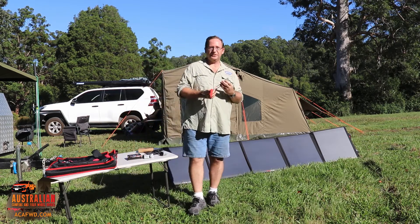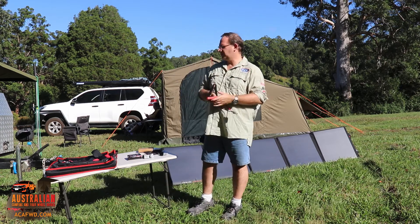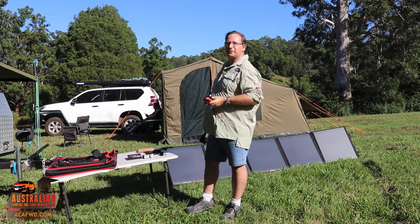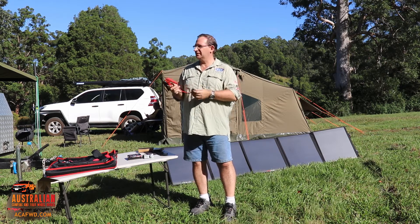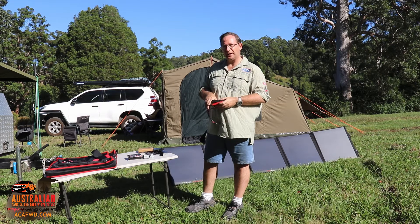And there's one of these sets of alligator clips as well. In our situation, we've got a cable running from the back of the solar panel and it plugs straight in via an Anderson plug into the camper trailer, so we do it that way.